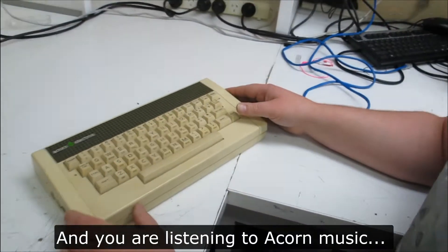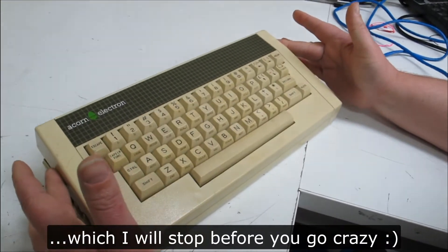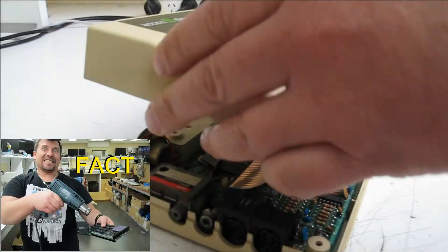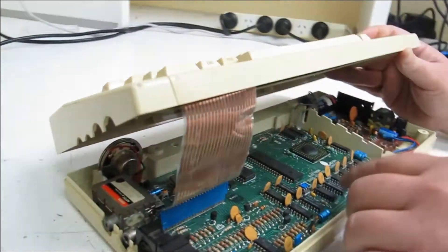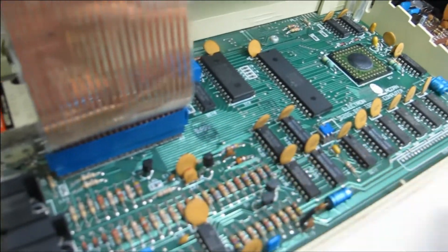All right, well here we go — there's no screws in it, so let's see what we've got. Now I know for a fact these things have got a weird ribbon cable, so you've got to be really careful with that.